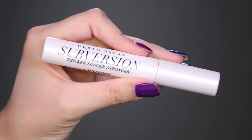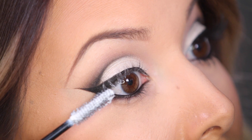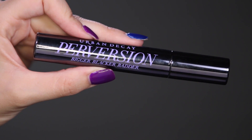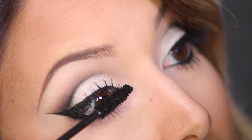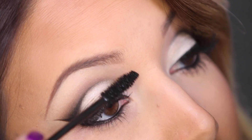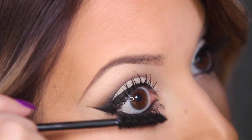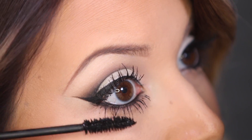To build up my lashes, I'm going to start out with this Subversion eyelash primer. After I prime my lashes, I'm coming in with the Perversion mascara, which is literally the blackest mascara you will ever find. I love it because it doesn't get clumpy no matter how many layers I put on — I'm kind of obsessed with it right now.